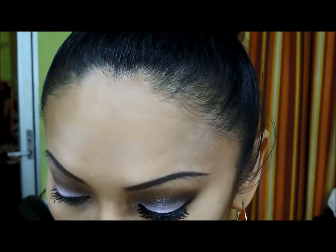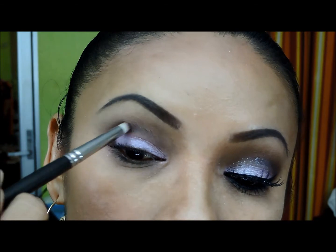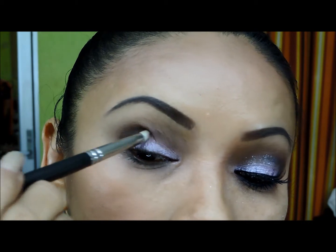Marcamos un poquito más lo que es el café oscuro que es la sombra de Adara, y la difuminamos.